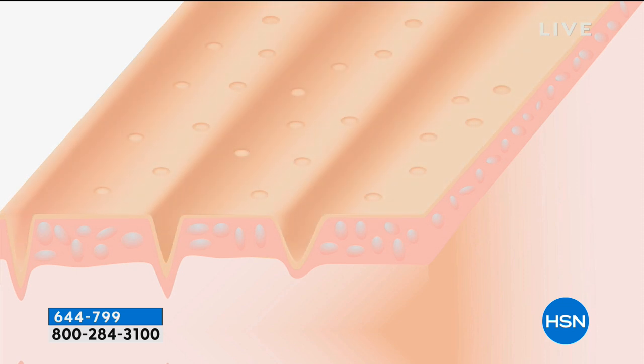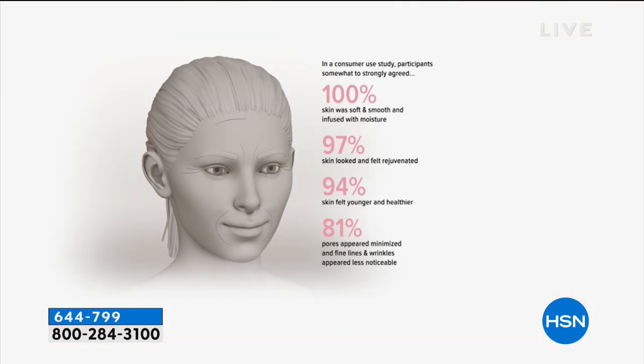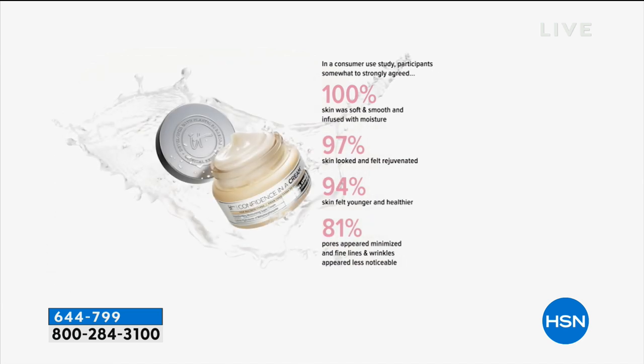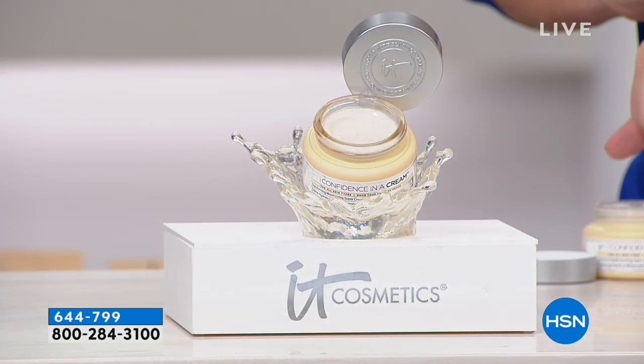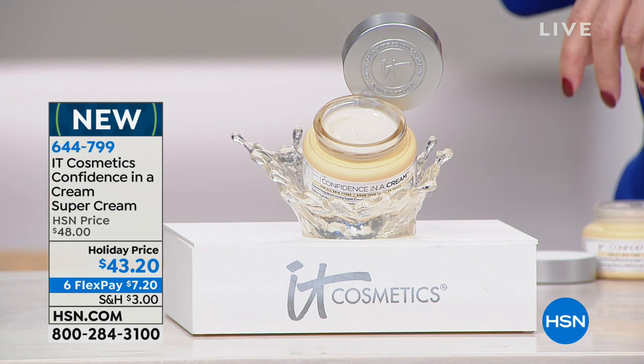Your skin is craving these ingredients and the moisture, and it absorbs instantly to go to work for your skin. We did a consumer study and 100% of participants said their skin was soft, smooth, and infused with moisture. 97% said their skin looked and felt rejuvenated. 94% said their skin felt younger and healthier. 81% said their pores appeared minimized and fine lines and wrinkles appeared less noticeable — all from your moisturizer.